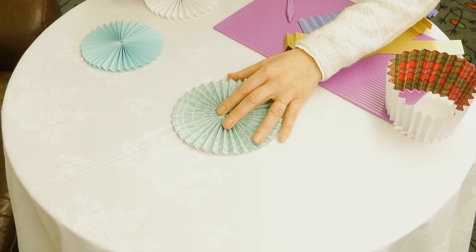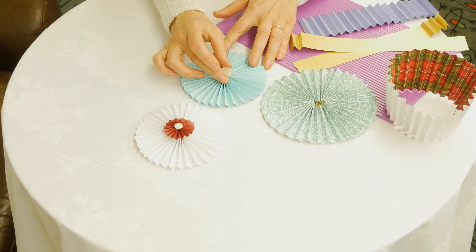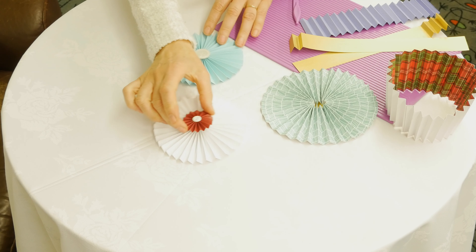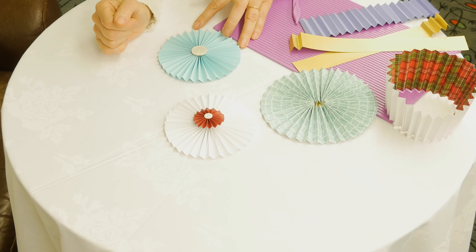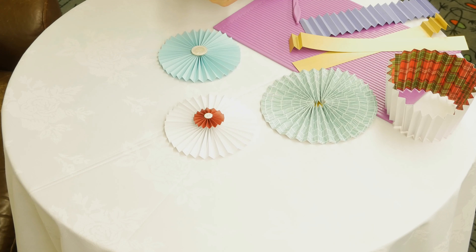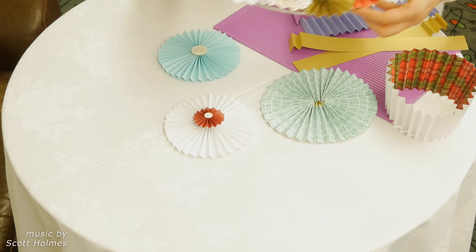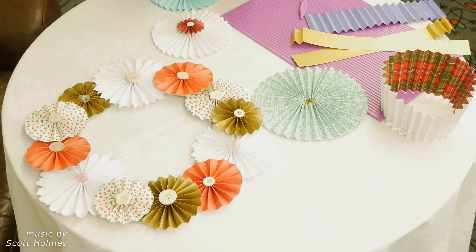When it's glued you can put an embellishment on. We've included buttons in your pack just to glue on, but you might like to make some small pinwheels to put on as well. There are numerous ways you can personalize this and make them work for you, but the finished result — I hope you agree — it looks beautiful.